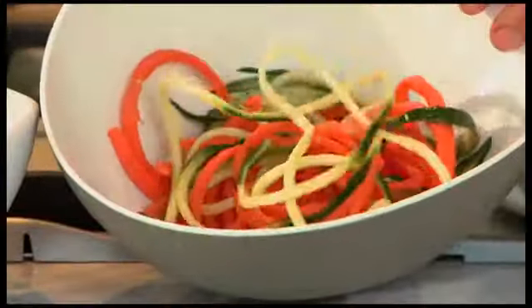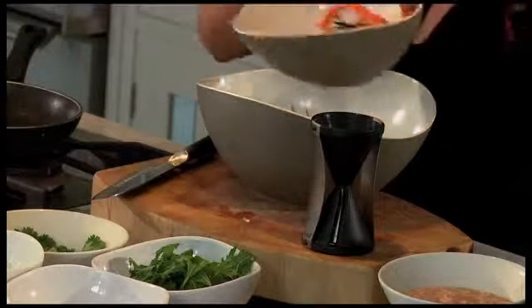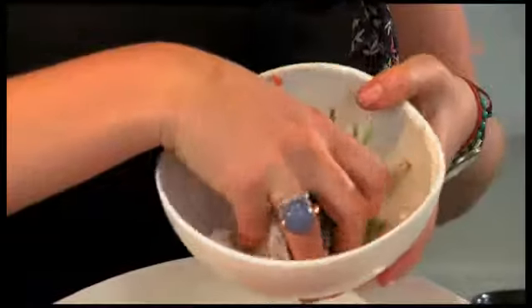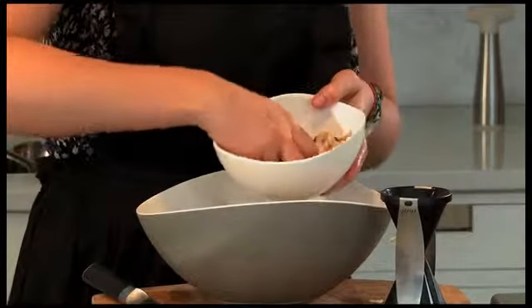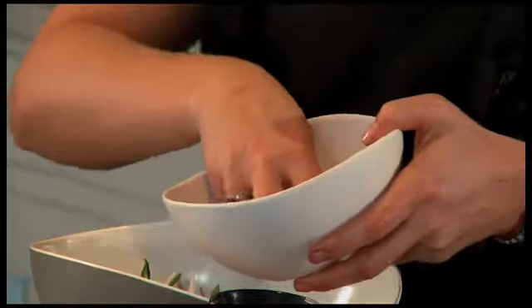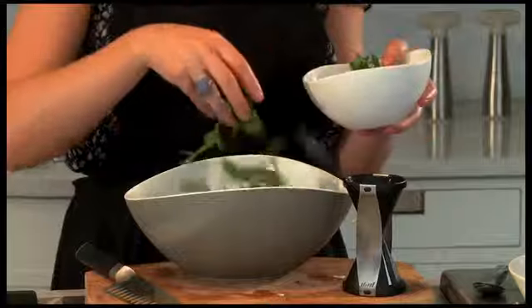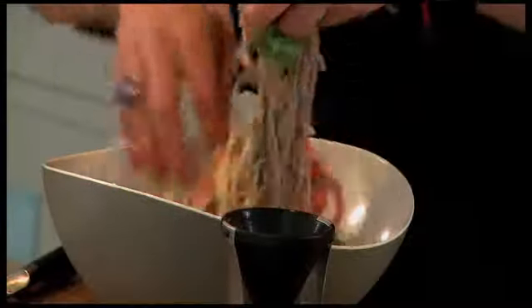So now we have most of our elements done. What we're going to do now is just mix the salad. Finely chopped vegetables, your lightly toasted cashew nuts, then add half your pomegranates, your leaves. Add in some of the salad dressing and mix it all together.